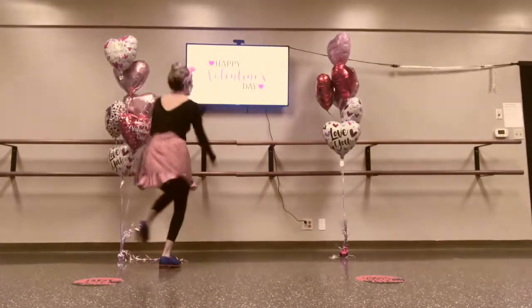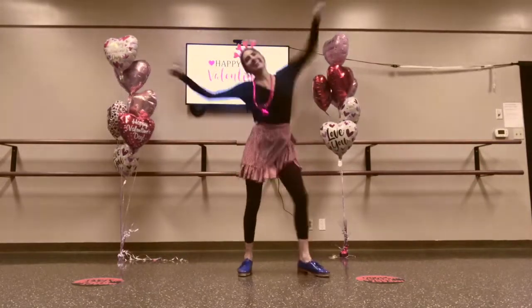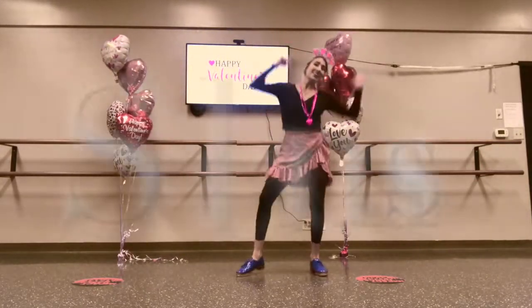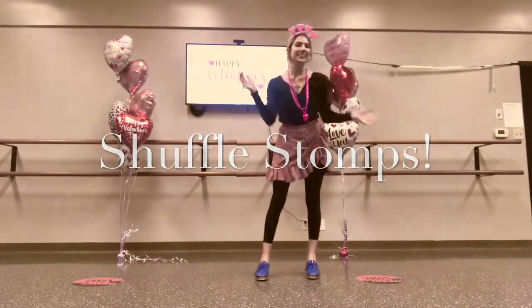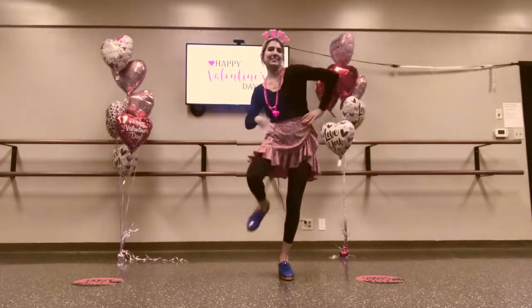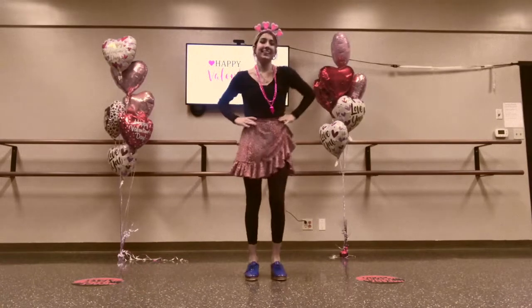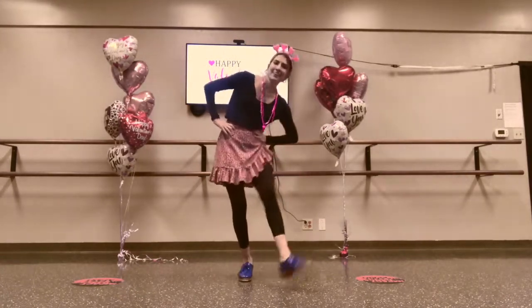All right, now let's clap for the first two letters. Are you ready? I made a valentine for you. The heart shape says I love you. (clap)(clap)-A-R-T, (clap)(clap)-A-R-T, (clap)(clap)-A-R-T. The heart shape says I love you.